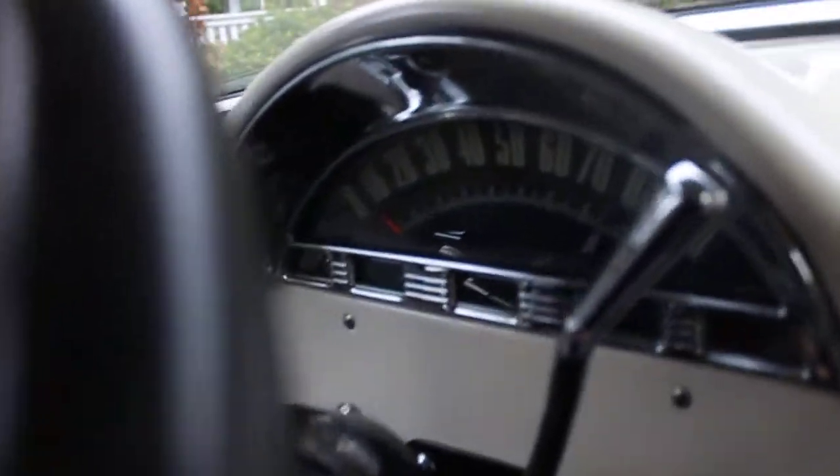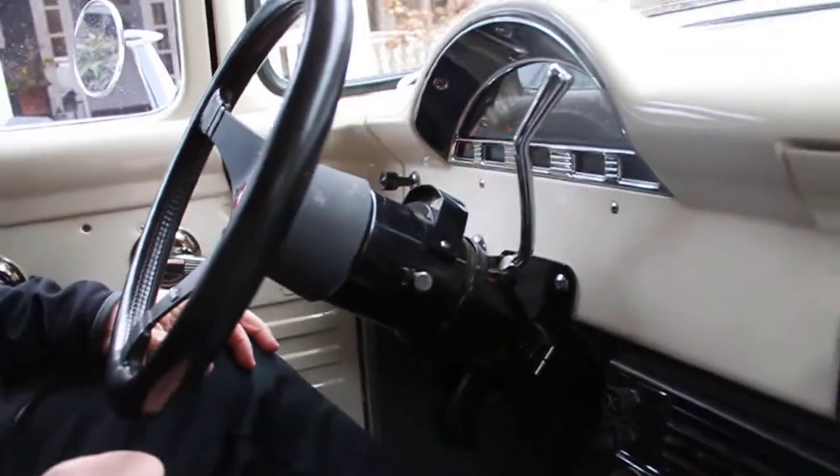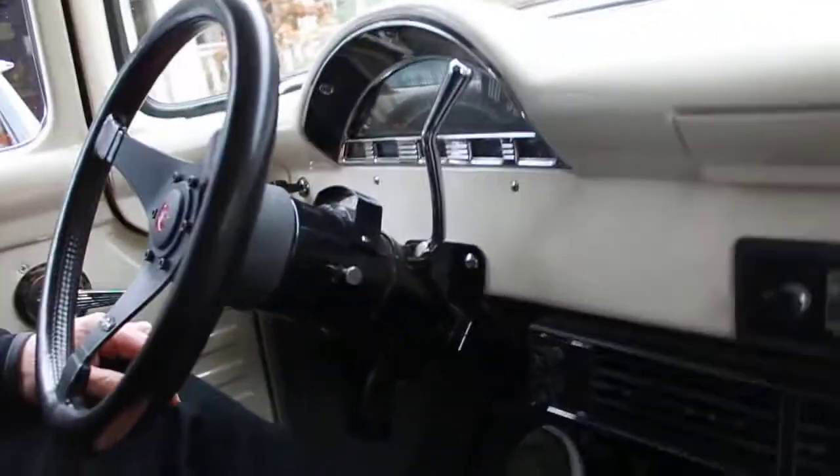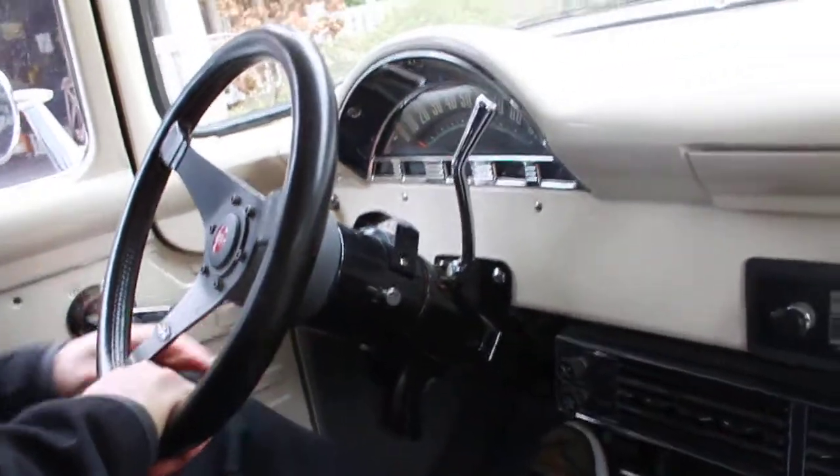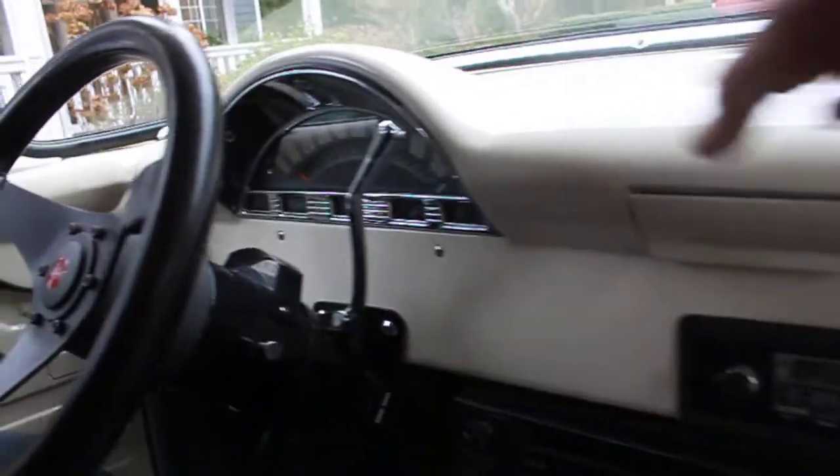It has a custom dash, which is really cool with the gauges. And it's got a tilt column — that is pretty slick. It's like being in an old vintage airplane. The curved dash looks great, and they did a nice job with that.